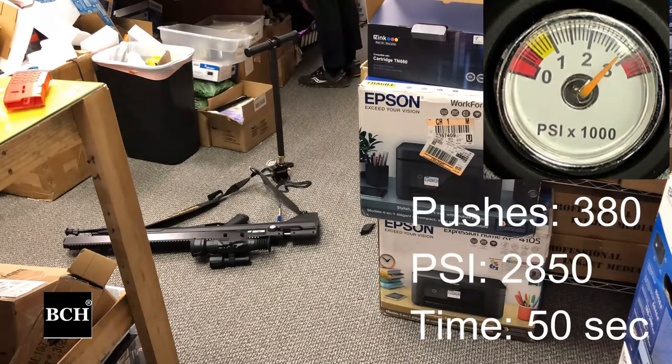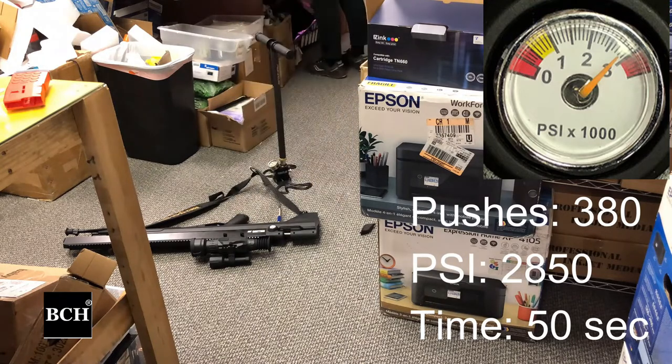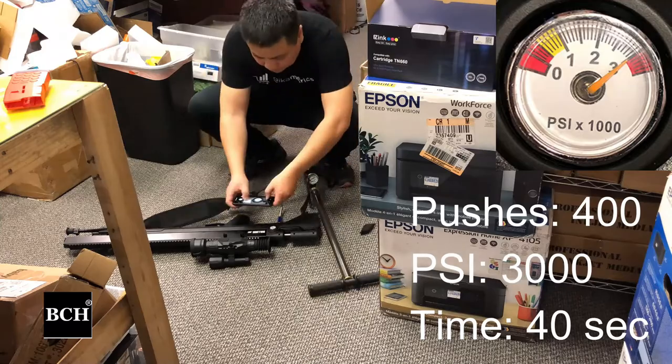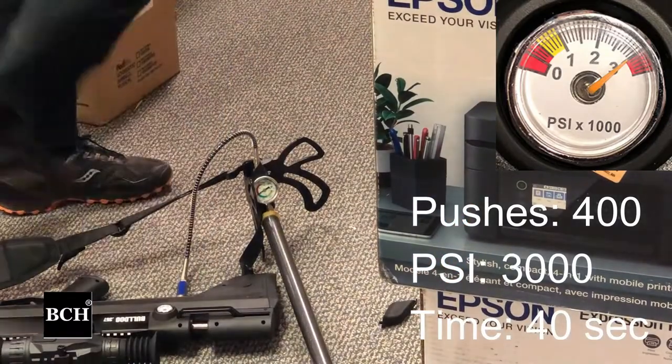You're going to bend your knees and use your body weight — it's not that hard. You can see even when it's harder, the time it takes only increases by maybe five or six more seconds each group. So when we remove the pump, we need to release the air.